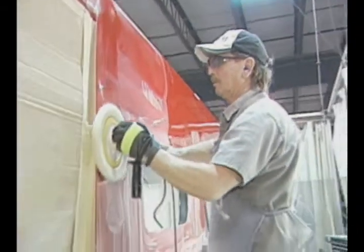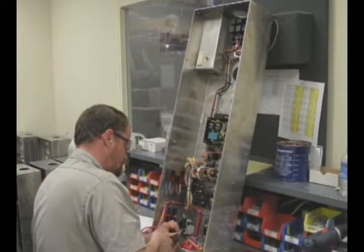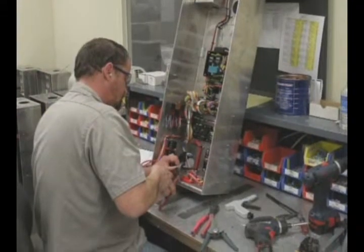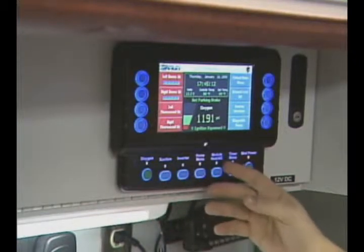After clear coat, it goes into the buff station where we buff and polish the exterior, then it returns into production. This is where we strategically place our wire harnessing and PDQ installation. Our power distribution quarters features the Master Tech 3 multiplex electrical system — a true peer-to-peer multiplex system that reduces downtime with its self-diagnostics feature and eliminates mechanical parts which have a high failure rate. This is a proven system with over nine years in the field and over 2,000 units in service.